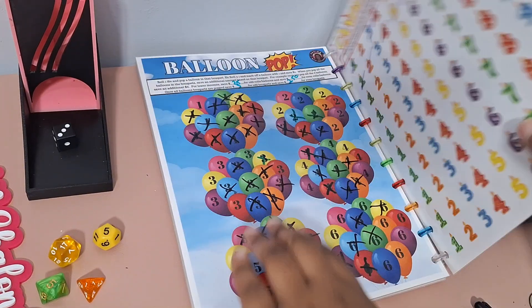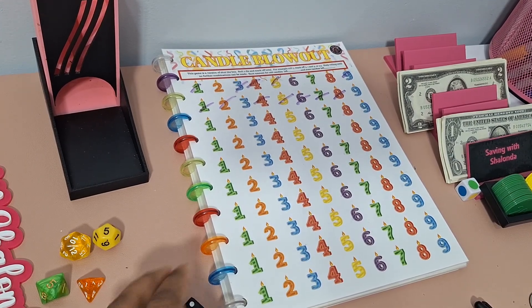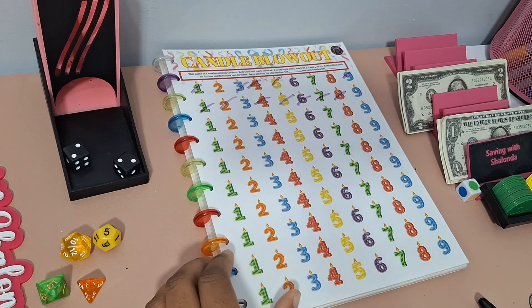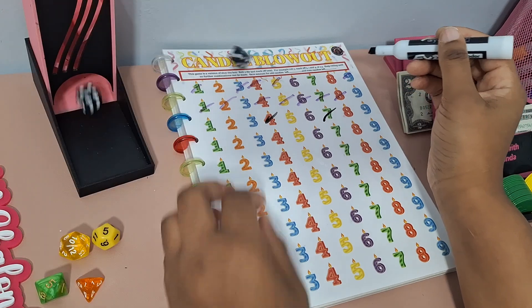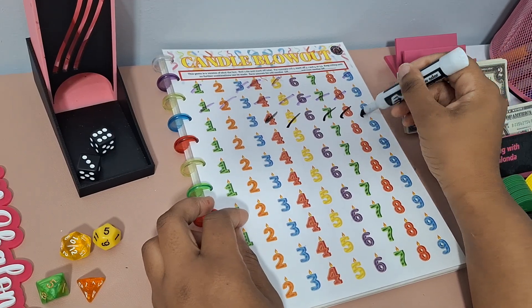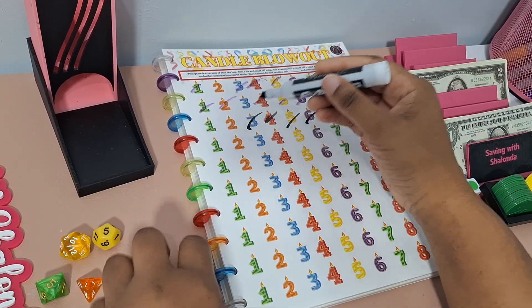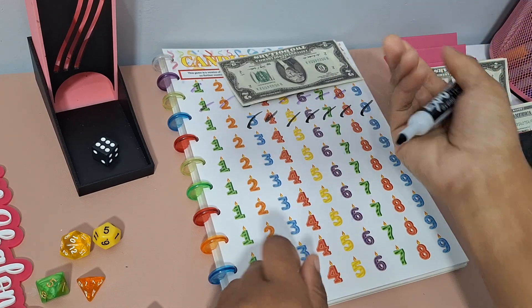Next game: Candle Blowout, which is this kit's version of Shut the Box. I'm going to use a dry erase marker to play this. I'll save a dollar for an odd amount of leftover candles and $2 for an even amount of leftover candles. First round: we got 9, down to one and two — we need a three but can't get it. Two leftover candles — that's $2. Let's go again.